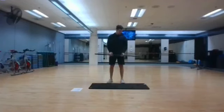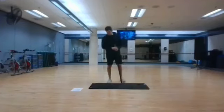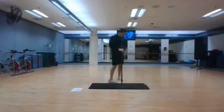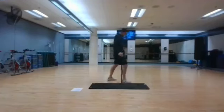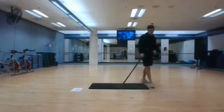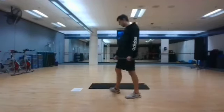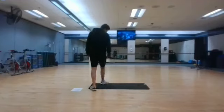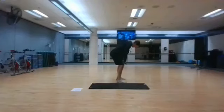Stopping in 3, 2, and 1. The next thing is a bent-over row. We're going to bend our knees and torso ever so slightly, and then bring the bar to the bottom of our chest, or the top of our belly. We can start in 3, 2, and 1.